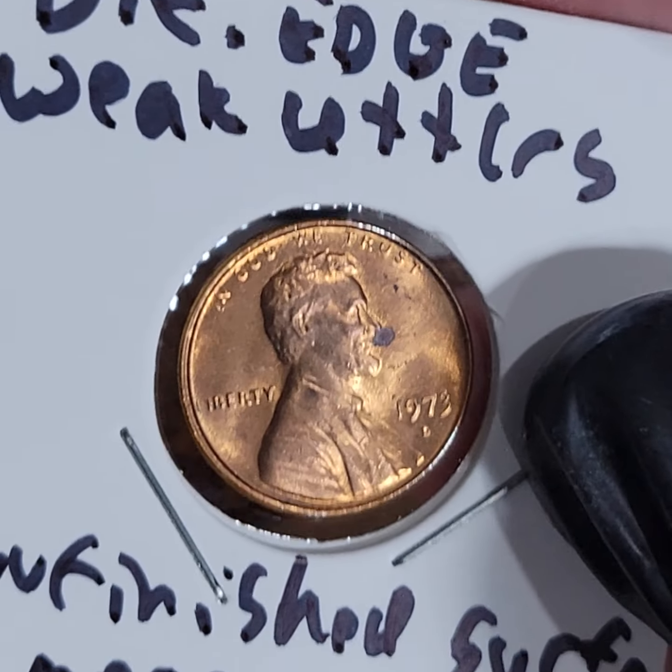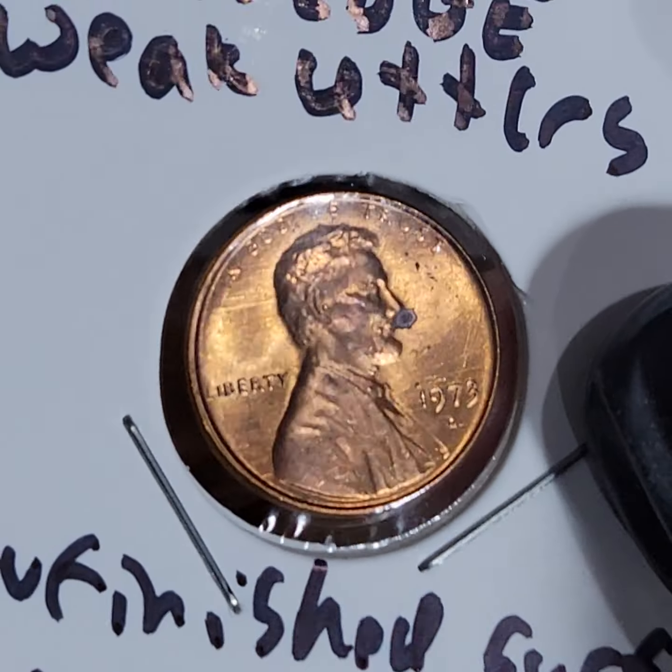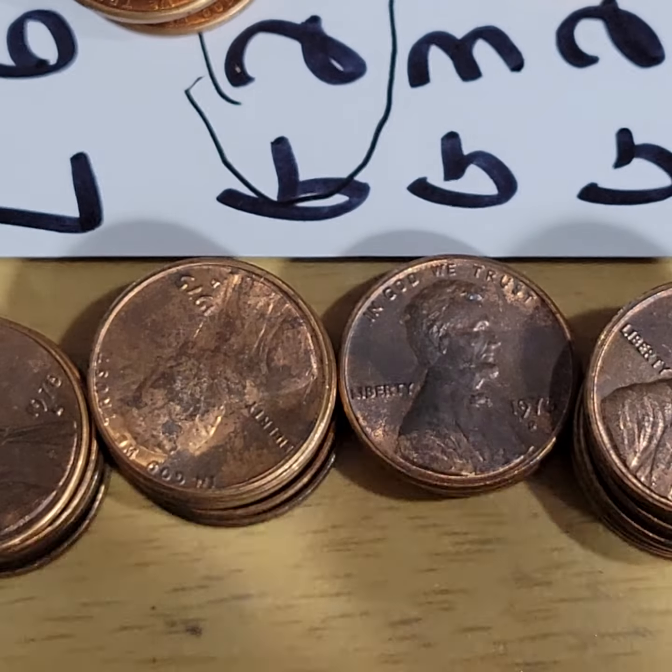This one has weak letters — and look at the surface. All kinds of stuff going on.